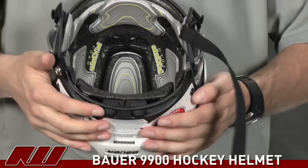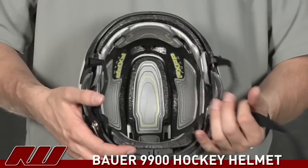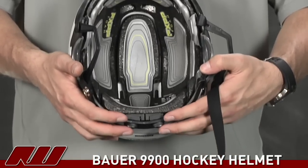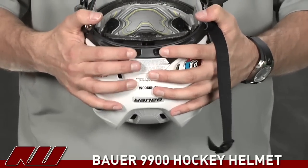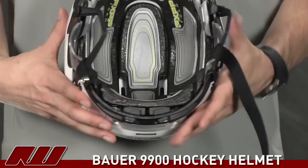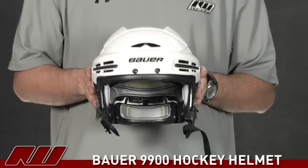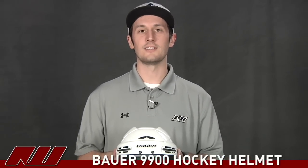Another thing — they also have a third adjustment feature to the helmet. That's going to be this piece here. You're actually able to adjust how close it hugs to the head or how far back it is, with these two tabs right here. You just push in and slide them out to go inward, or you can go the other way. It gives a nice customized fit to the overall helmet. So that's just been a quick overall review of the Bauer 9900 hockey helmet, available at inlineicewarehouse.com.